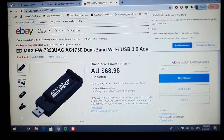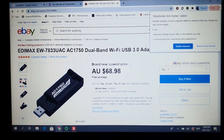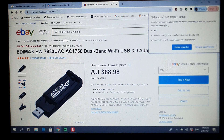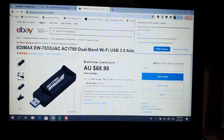I decided to look into it and checked the Edimax website. I found a software package to download, installed it, restarted the computer, and let me show you what the speed test looks like now.